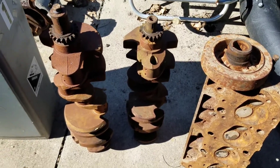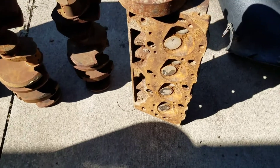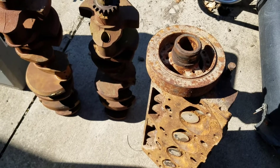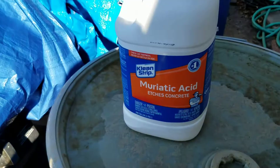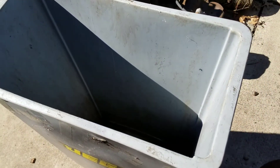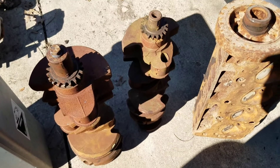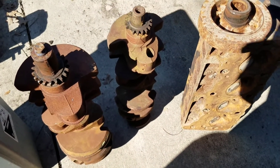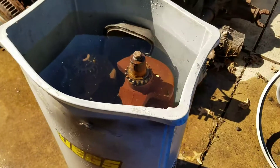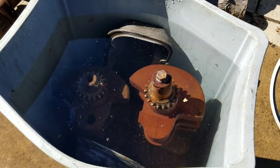I've got some crankshafts, a rusty big block head, and a harmonic balancer here. I'm going to take this muriatic acid and put it into this trash can — these should all fit in here pretty good. I'll add some water and then see how it does at killing the rust. We're going to put it to the test. Everything is loaded up in the can with the water and the muriatic acid.